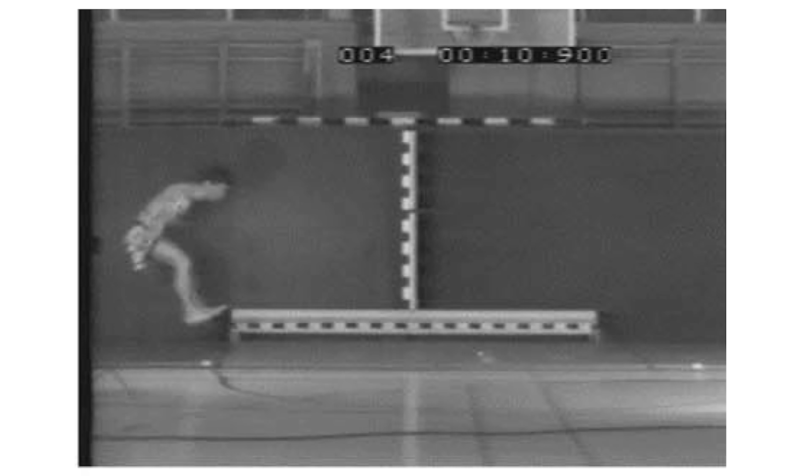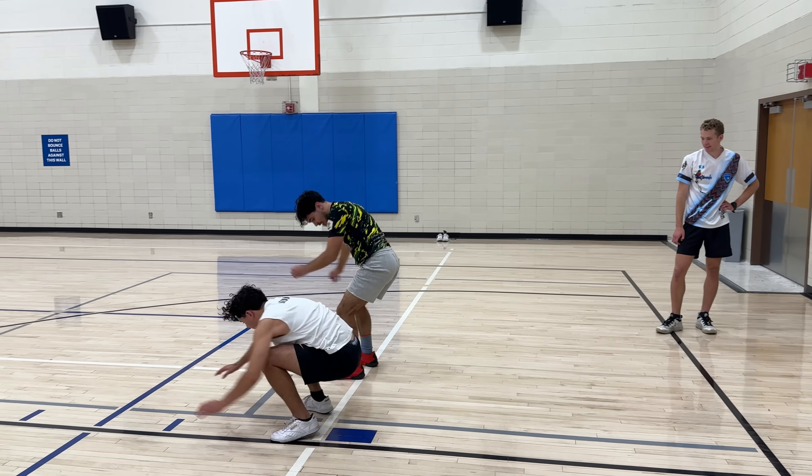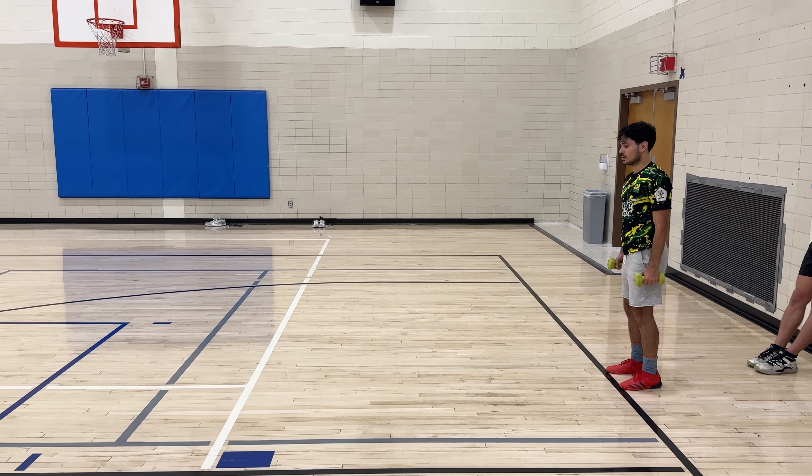If I asked you whether the average person could jump further while holding an extra 10 pounds or without it, what would you say? Today I'm going to be testing out an ancient Greek jumping technique that has confused scientists for centuries. Does holding weights while you jump make you jump further than you can without them? Around 3,000 years ago,